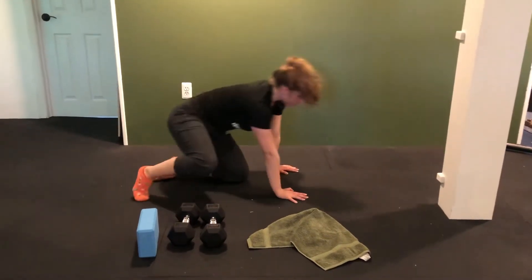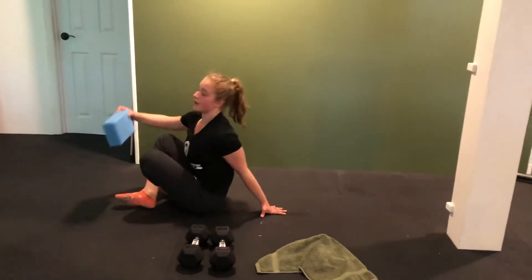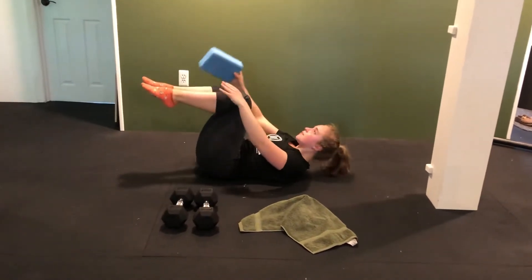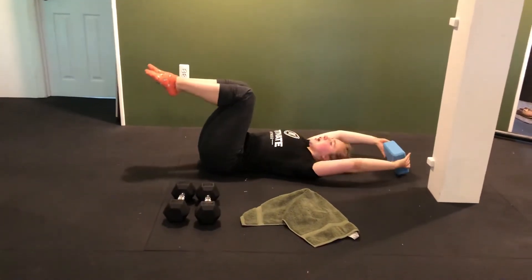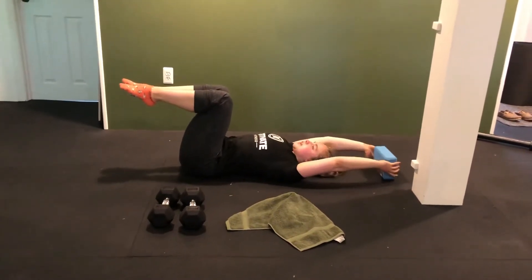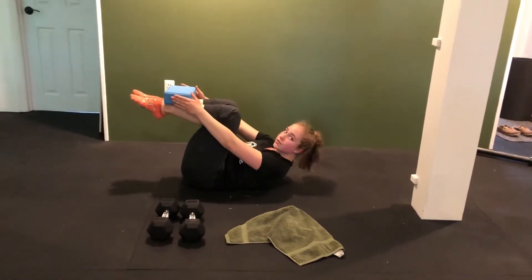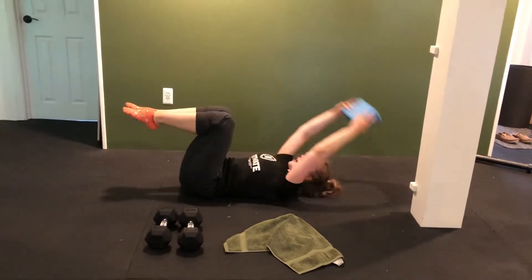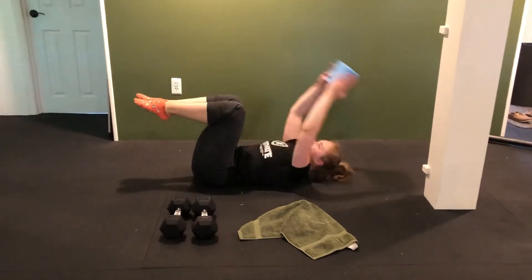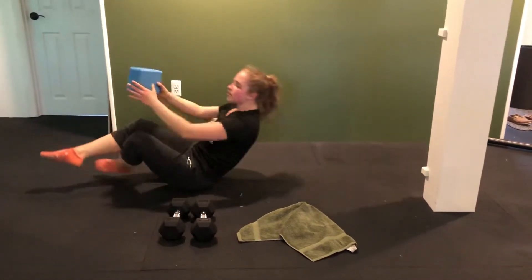Once we get through all the reps there, we're going to flip back around and make that tabletop position again with the shins. This time, we're going to be crunching up with the abdominals rather than the obliques. Crunch up so that the block or pillow goes to the shins, reach down, crunch up, take it off, tap the floor. Every time the block is on the shins, that's going to be one rep for you.